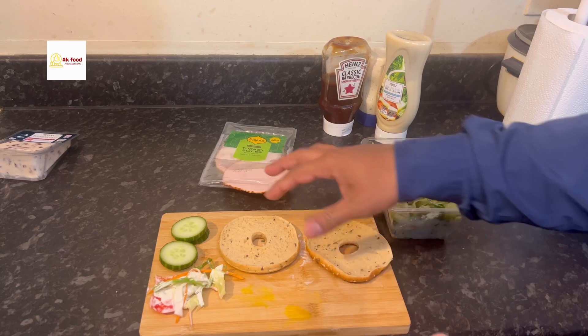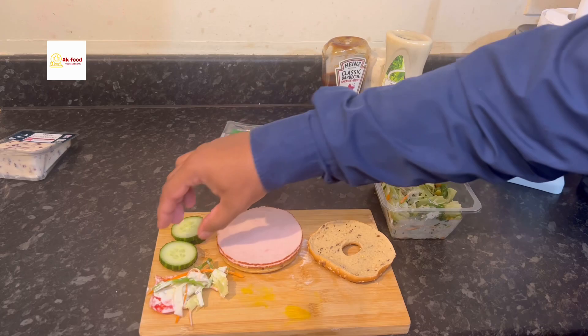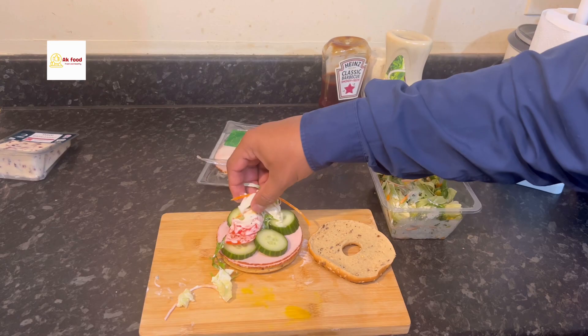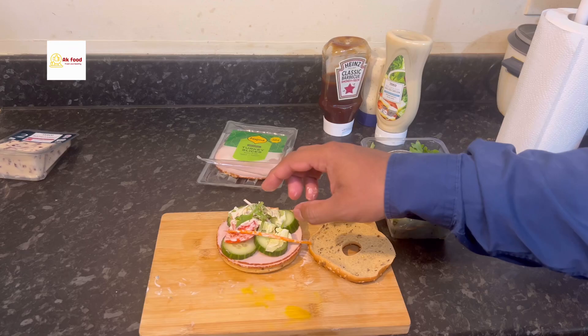Now we need to cover it, so we need two slices of turkey. It depends on you — if you want one slice or two, it depends on how much meat you like to eat. I'm just showing you how to make the sandwich. Now we put the salad on and it's almost done. Next we're going to put some cheese and sauces on it.